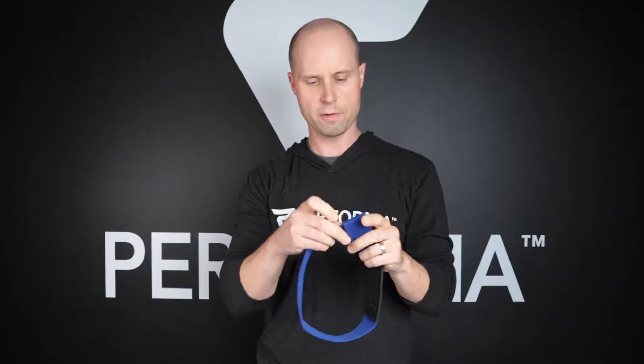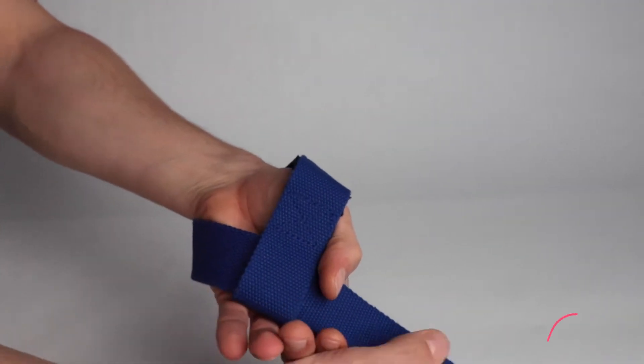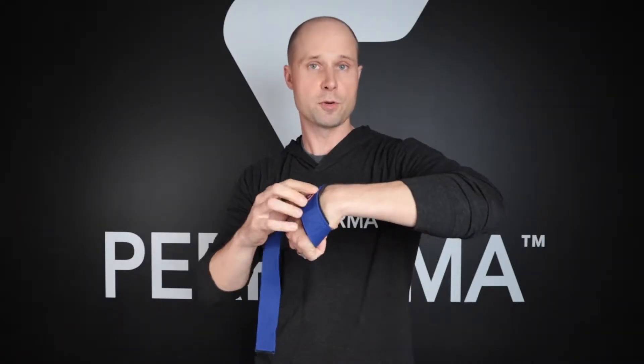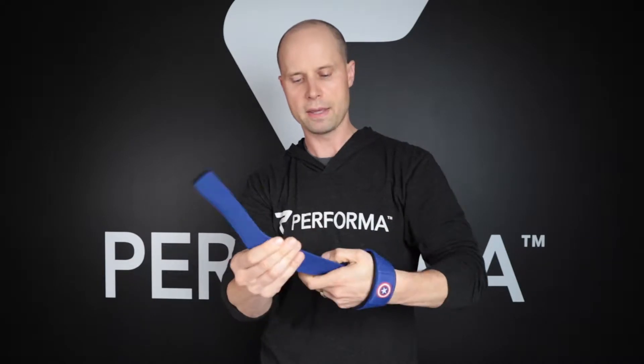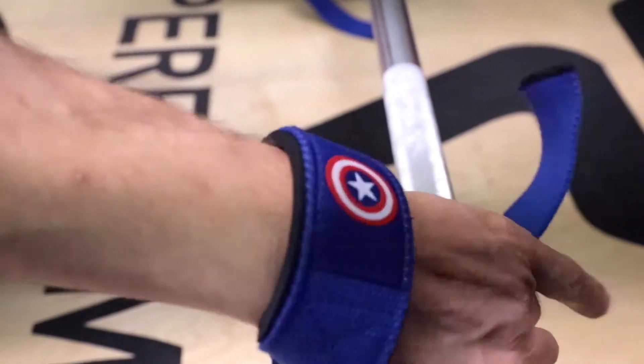I'm just gonna slide one on here for myself and you will see it fits really nice around the back of my wrist. This feels really comfortable — we use a 5 millimeter foam padding, and because you have the extra 25 inches length on these you can wrap around the bar so many times, you get such a great grip with these.